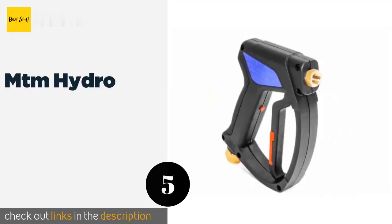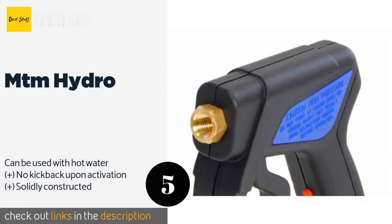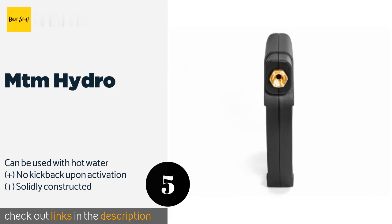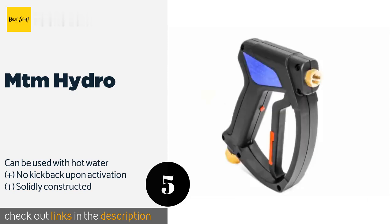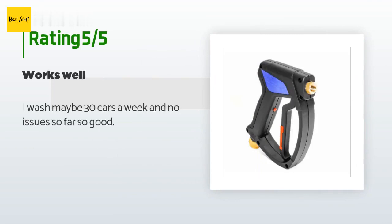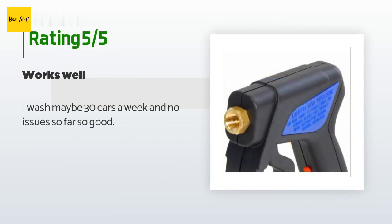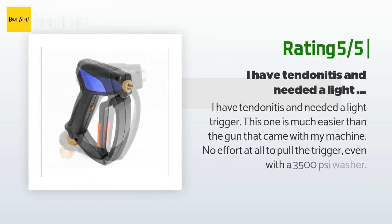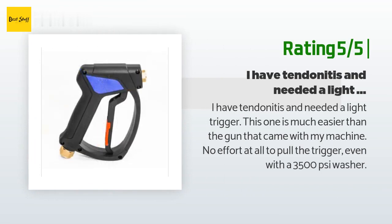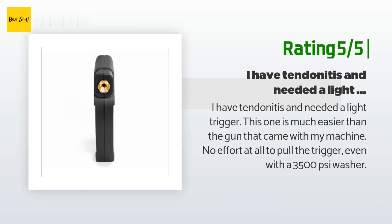The next one is MTM Hydro. The MTM Hydro is designed to work with minimal hand pressure so you won't be dealing with cramps after you're done cleaning up. It's compact enough that you can get it under cars or in other snug areas without constantly bumping into everything. This product is available on Amazon for $35 and has an average 4.4 stars from more than 84 customer reviews. A customer said: "I wash maybe 30 cars a week and no issues so far." Another happy customer said: "I have tendinitis and needed a light trigger — this one is much easier than the gun that came with my machine. No effort at all to pull the trigger even with a 3,500 PSI washer."